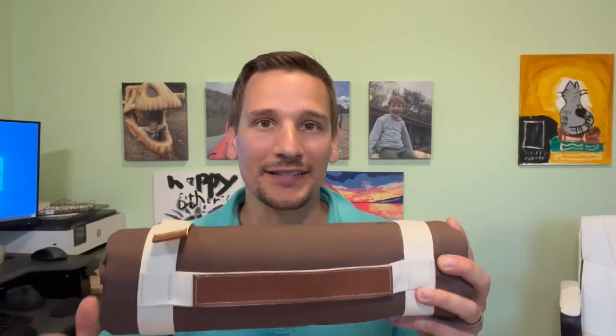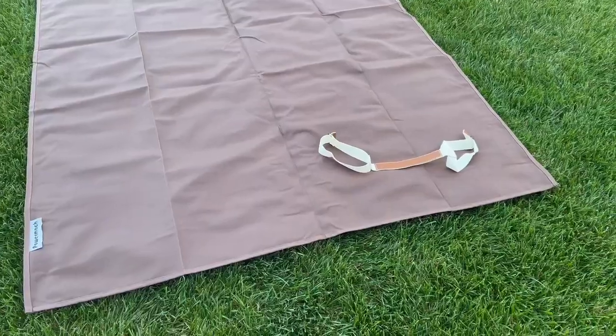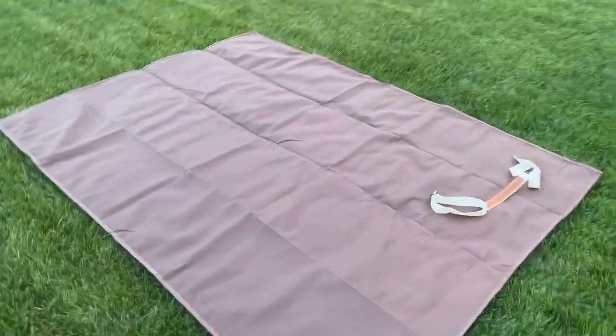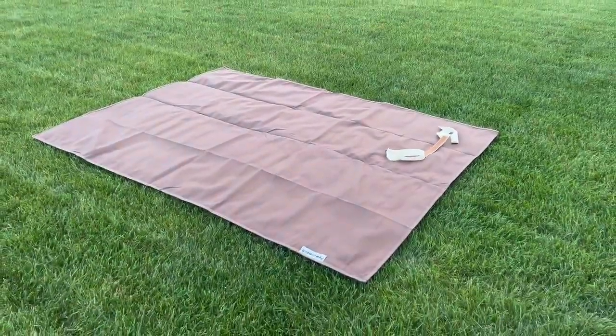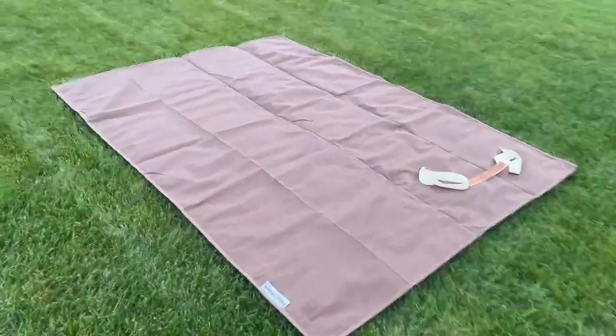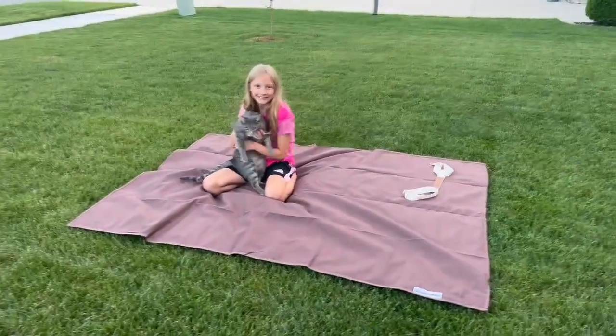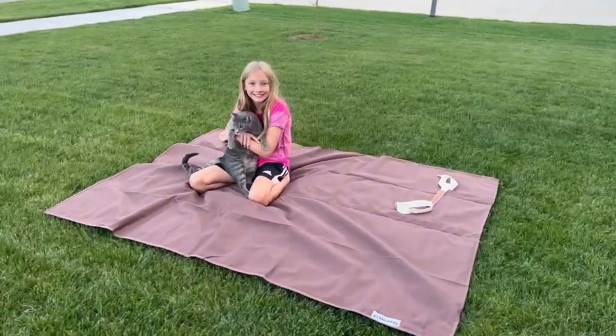Now let's get this rolled out and see how big it actually is. First, we're taking those straps off — and you're not going to hurt your fingers trying to get those apart. It's a really nice clasp right here. Then we have it all the way out. As you can see, that is a very decent size. Here's my daughter — she's around 54, 55 inches — and of course she has her cat with her always. So this is definitely a good size.